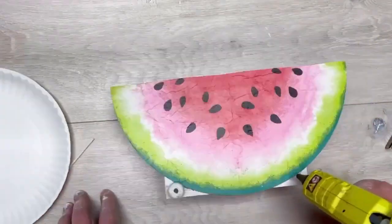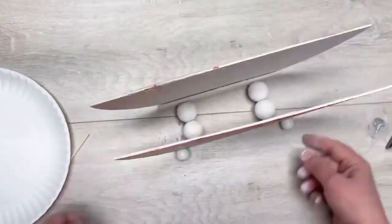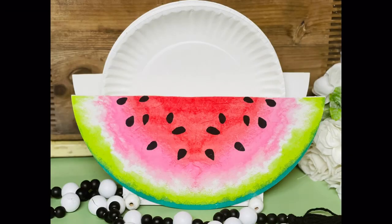I go through a ton of paper plates so I'm always looking for fun ways to display them. I put a couple wood beads on the outside only because I messed up and you could see the glue — the beads cover it up nicely. Anyway, friends, that's it! I hope this inspires you, thank you so much for watching.